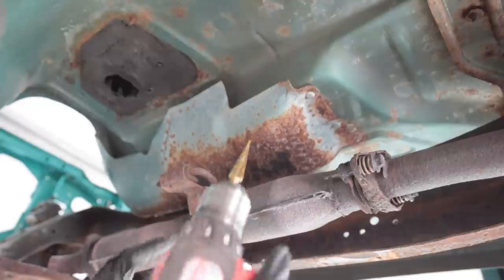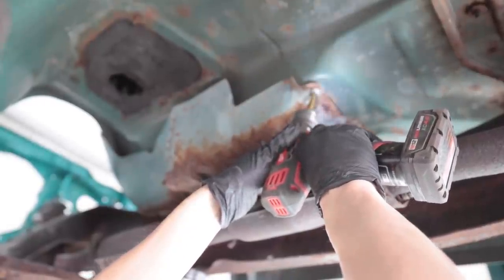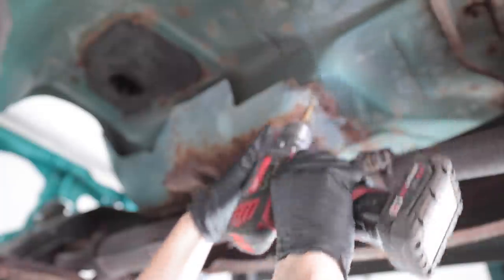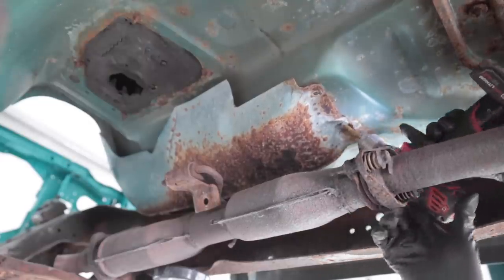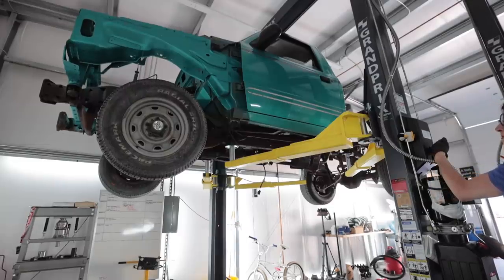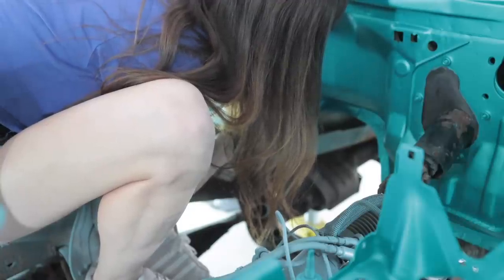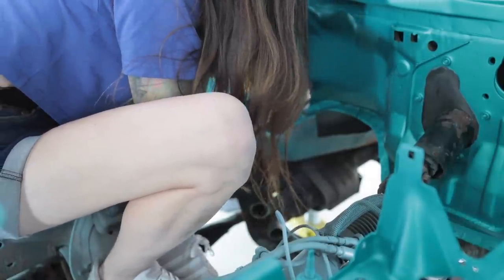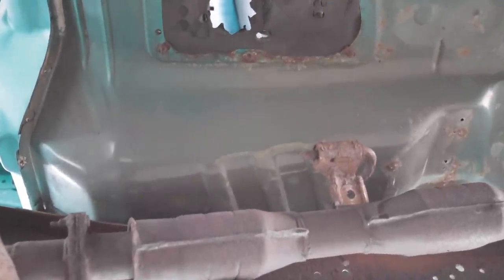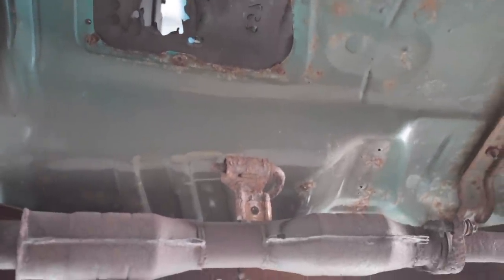Since I got one of these on the other truck, I'm going to remove it and just swap it out because the other one's not rusty. It's absolutely spotless underneath where that heat shield was. That's amazing.